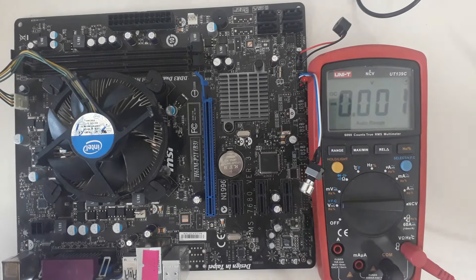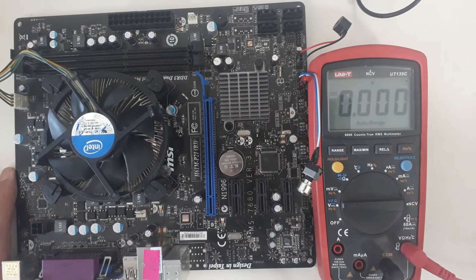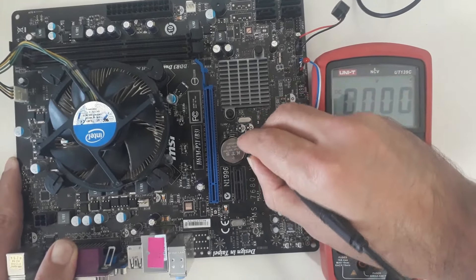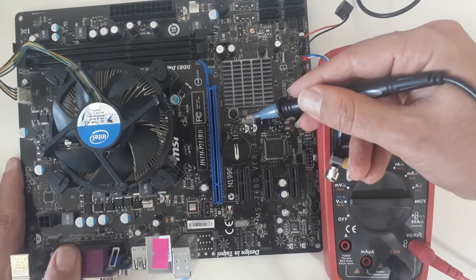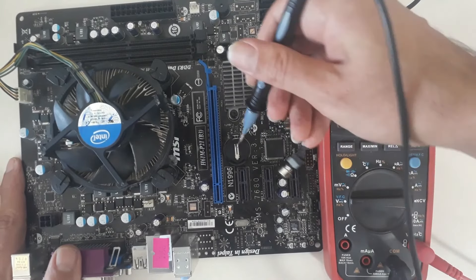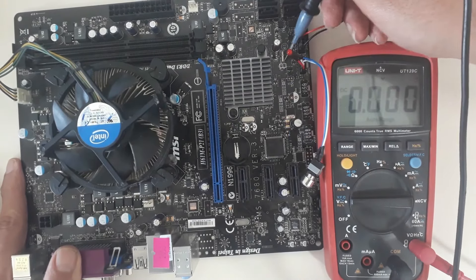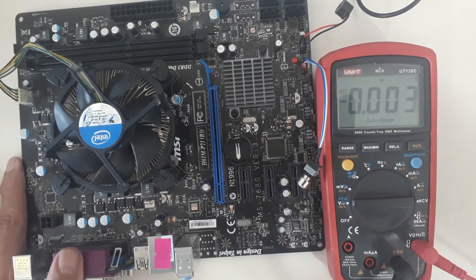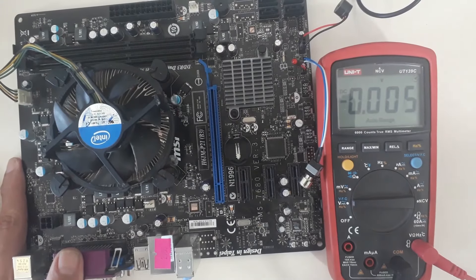One important thing about most motherboards is that CMOS settings may have problems. In such a situation, the first thing to do is remove the battery from the motherboard. There is usually a clear CMOS jack — to clear CMOS, I connect the pins of the clear CMOS jack to each other, or I can connect the positive and negative ends of the battery to each other. There is also a 32K crystal here; some repairmen connect the pins of the crystal to each other to resolve issues where the device does not turn on or has no display. I cleared the CMOS.